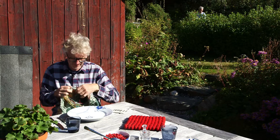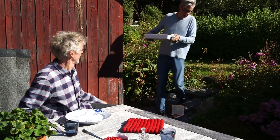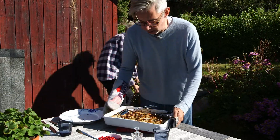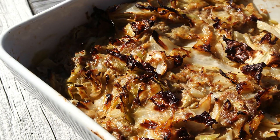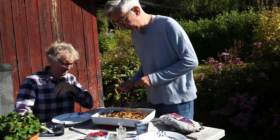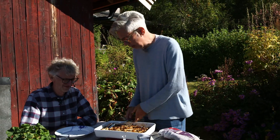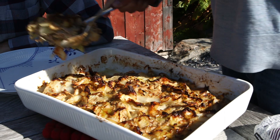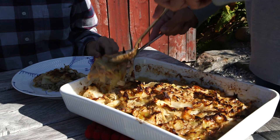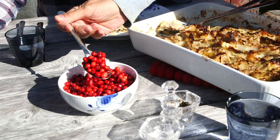Lunch is ready! And we have a really nice kålpudding or kållåda — a cabbage box or cabbage pudding — ready to eat. You can do the lingonberries any way you want — you can stir them in with sugar — but I like the acidity of the berries combined with the meat. Shall I serve you a portion? This is so good. Looks delicious. A little bit of sauce and then we'll just sprinkle some berries over there.